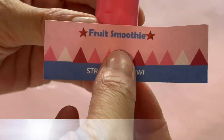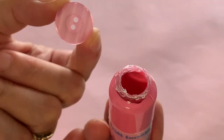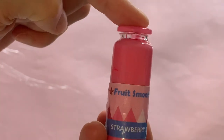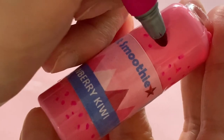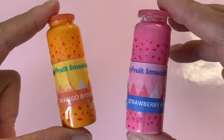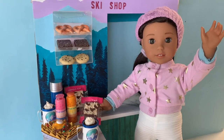Next, hot glue a pink button over the opening for the cap. To mimic the fruit pieces seen in AG, draw dots and dashes onto the bottle with a pink permanent marker. Repeat all the steps above to make an orange version for the mango banana smoothie.